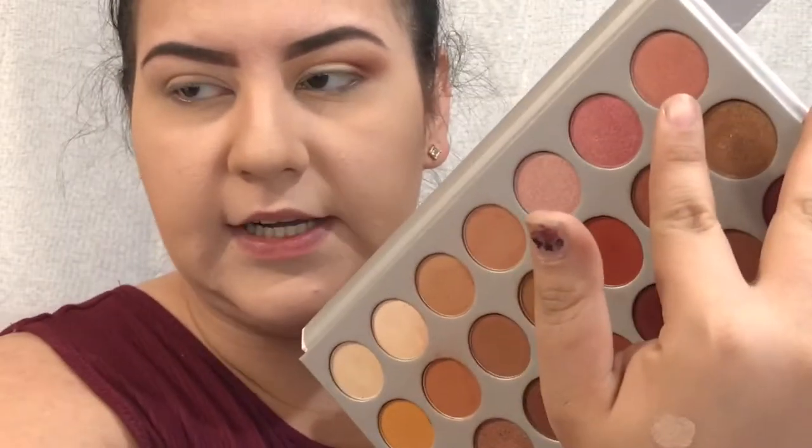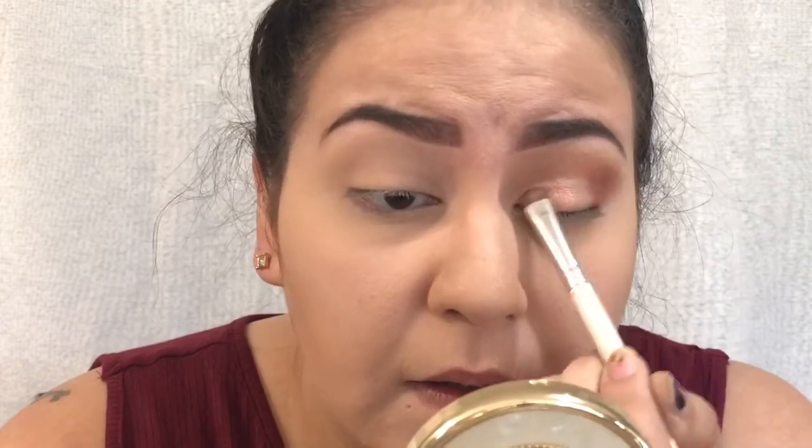Now I'm going to go on top with a more intense, glittery shade. I'm going to take the shade Little Daddy from the Jaclyn Hill Palette — it's a really pretty rose gold pinkish color — and put that all over my lid using my little ELF brush to pack on the color. Also, a little tip: when you're putting on your concealer and carving out that area, do not open your eye, because the concealer will transfer from your lid to your crease. So don't open your eye before you set your concealer.